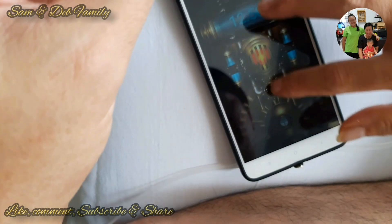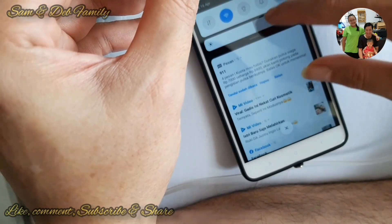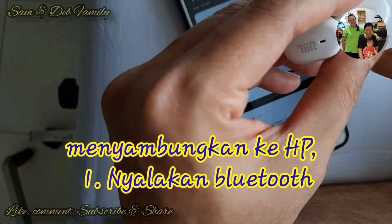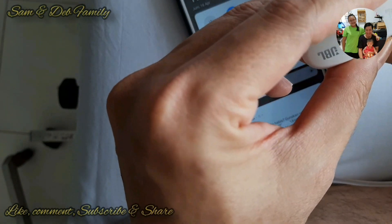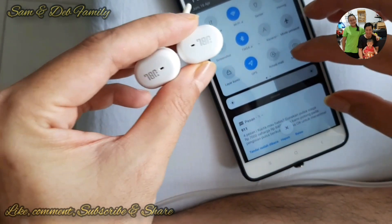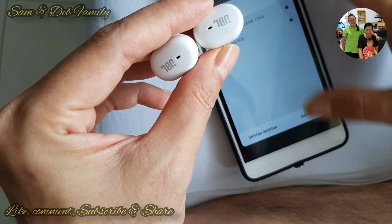Lalu seperti biasa kita turn on atau kita nyalakan Bluetooth. Akan terbaca namanya TWS4, lalu kita hubungkan. Maka sudah terhubung teman-teman.